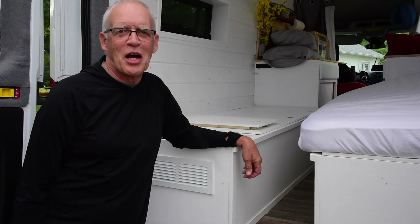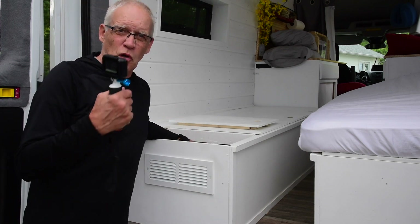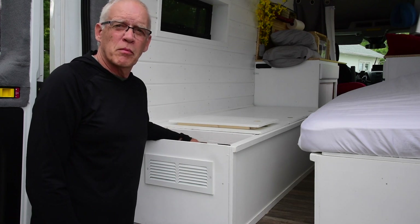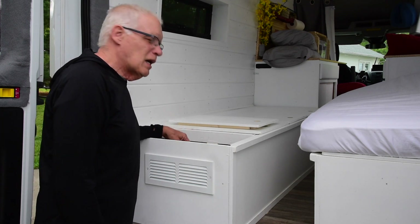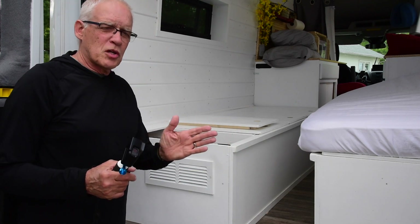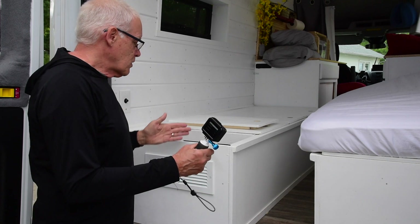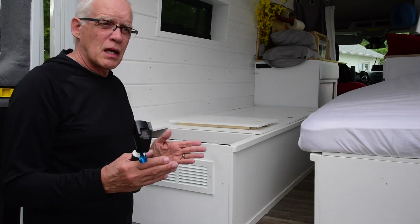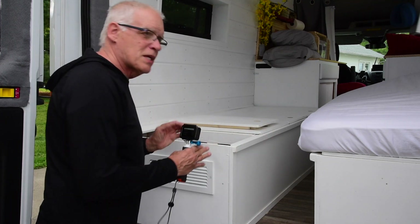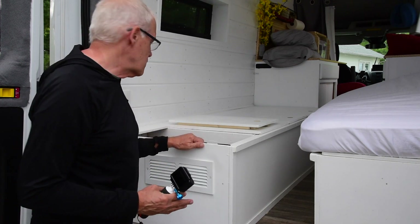One little thing I want Susie to do for me — back here I've got my EcoFlow battery, typically the Delta which is the bigger one. I'm a little concerned that if we have to do a big swerve, the battery could shift. I now think I want to drop in a piece of wood right here so that the battery goes against that wall rather than crashing into the fuse panel.